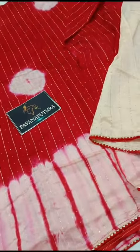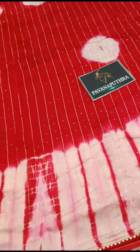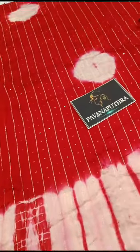The complete sari look will be like this. It is a nice batik design with a contrast border, and we have the same color combinations.